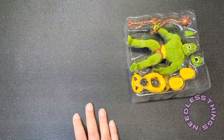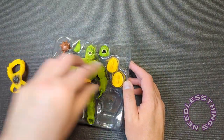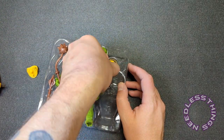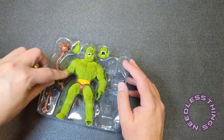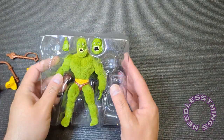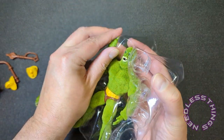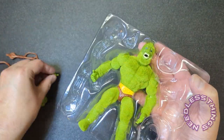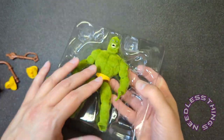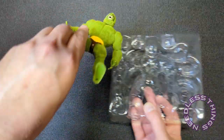Mini comics are great. Here is Moss Man — doesn't look like there are any little plastic tabby things holding him in place. He is just sitting in this tray, which is another very Mattel Creations move.